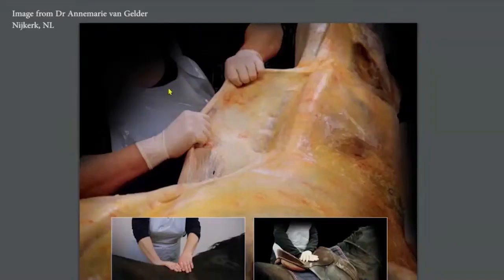A month later, I went to the Netherlands for an amazing dissection where they dissected the horse standing up — propped up, not lying on a table. This is Dr. Anne-Marie Van Gelder. I like my dissections performed by veterinarians. Dr. Van Gelder is very special because she has a saddle fitting qualification, she's a veterinarian, an equine chiropractor, and also equine and human physiotherapist.